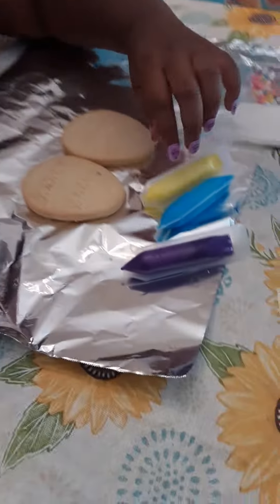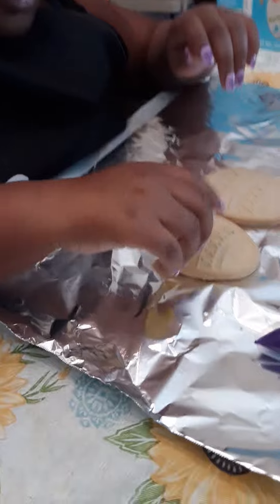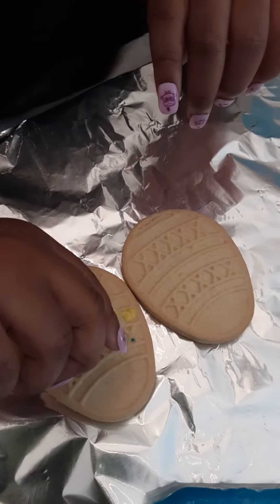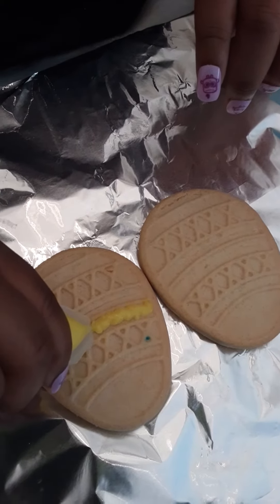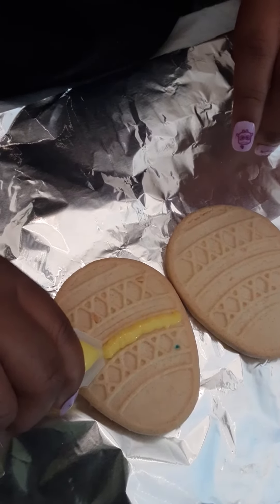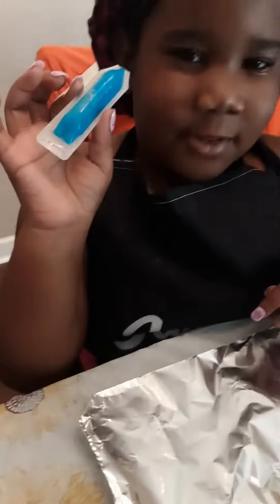Now I'm going to start with my favorite color, yellow. And now I'm going to do this. Make sure you squeeze tight so that way something will come out and not nothing will come out.